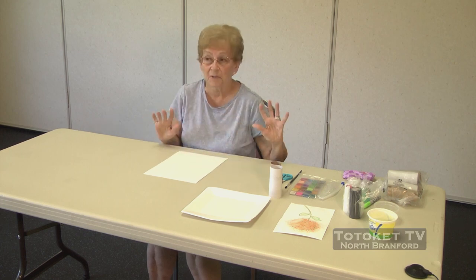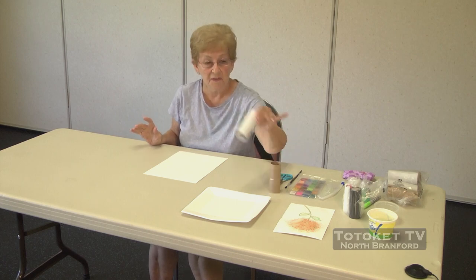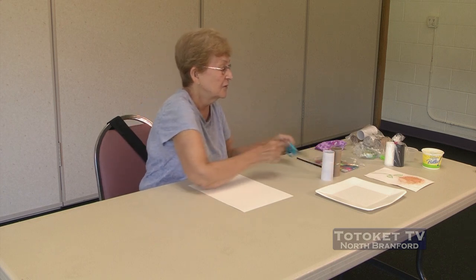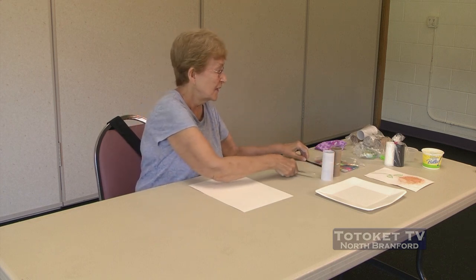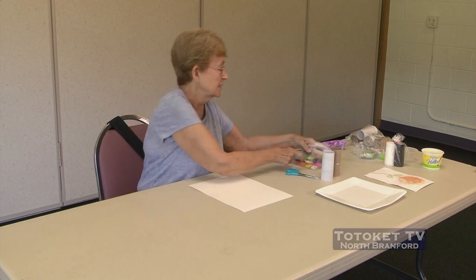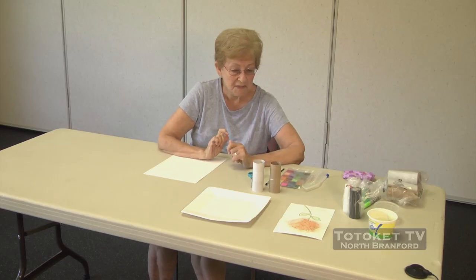First we're going to get all our supplies out in the order that we need them. We go with the toilet paper roll, which I'm sure you all have first, with the scissors. And then of course we have our paints and our paintbrush. So that's going to get us started.